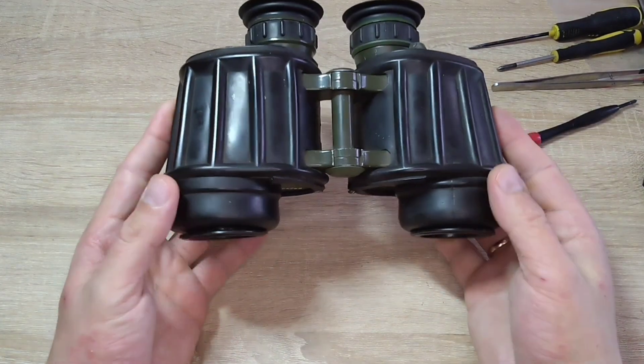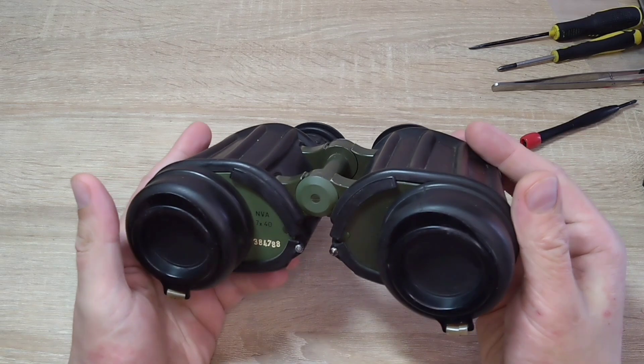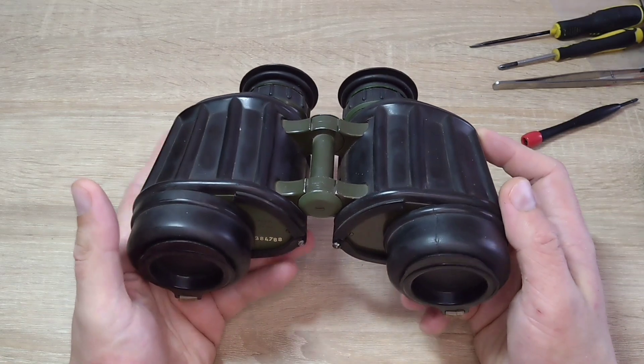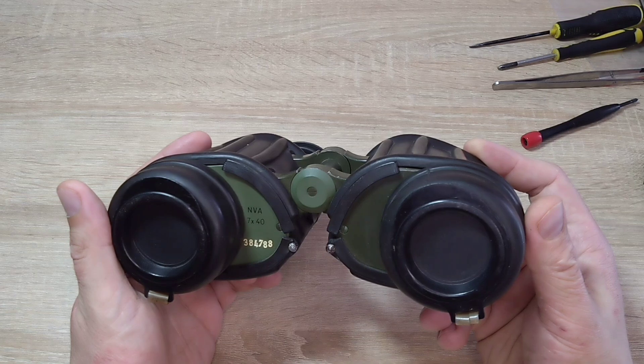Hello everyone. Today I want to show you these NVA 7x40 binoculars. These binoculars were produced in the 60s or 70s by Zeiss for the East German Army. NVA stands for National People's Army.